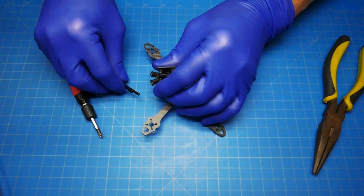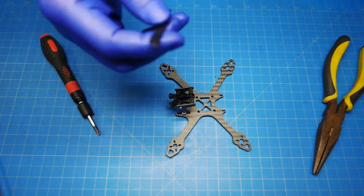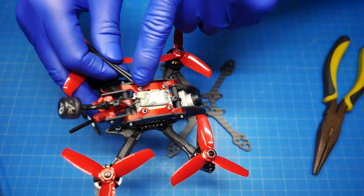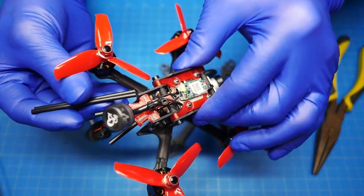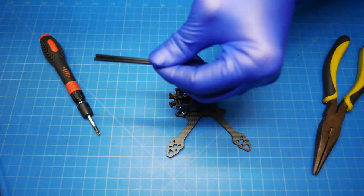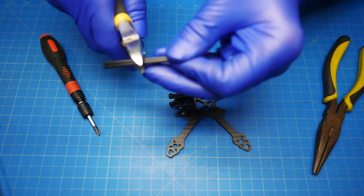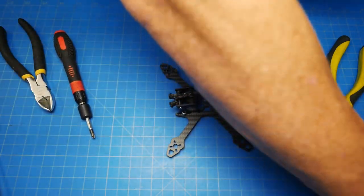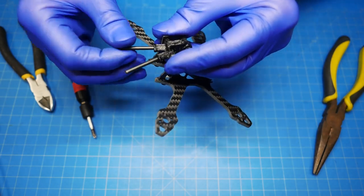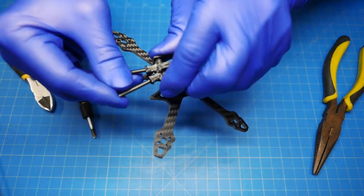We'll go ahead and put in the antenna tubes. The antenna tubes come pretty long. We've got an example build here with an XM Plus receiver so you can see what they look like. They obviously don't need to be that long, so I'm going to go ahead and cut these down about half the size. We'll cut them to about right there and run these in. If you want, you can put a zip tie around there to hold them in a little bit better.